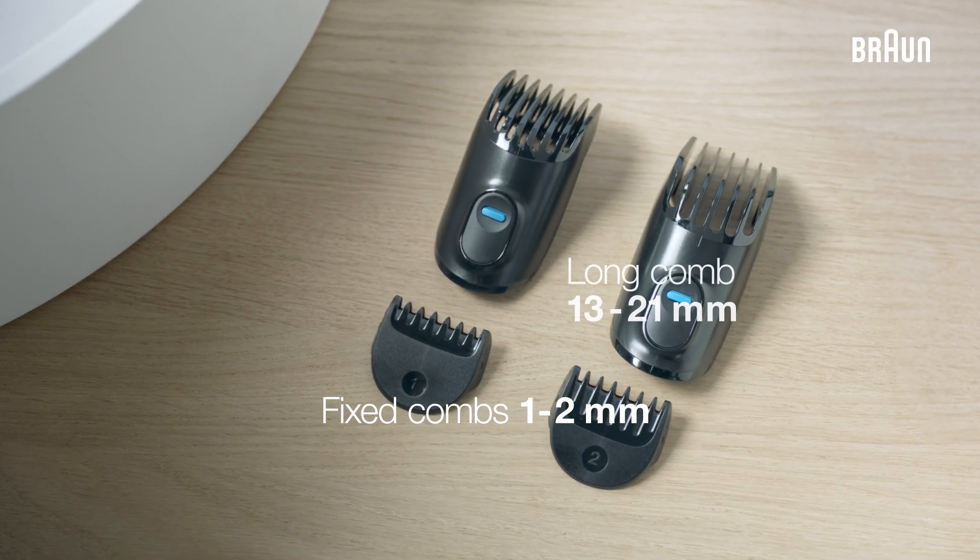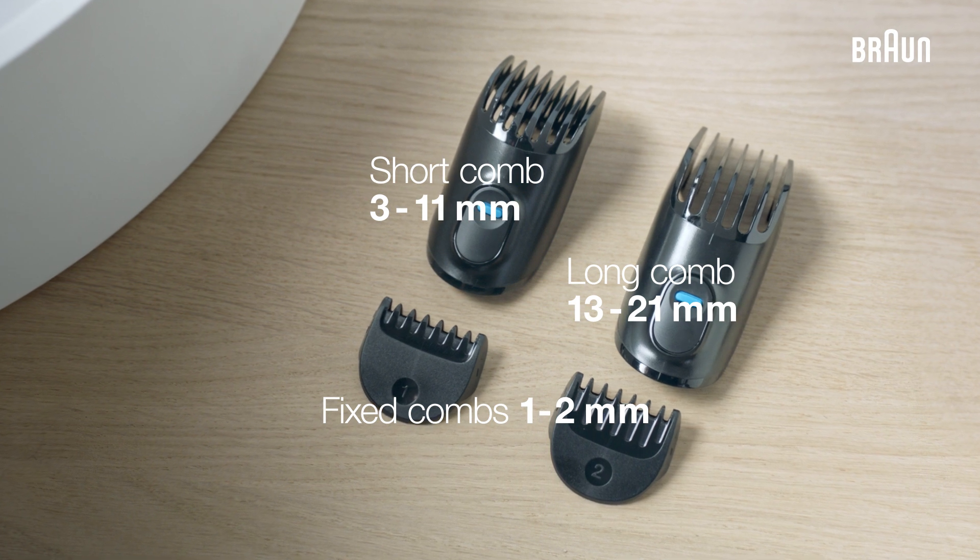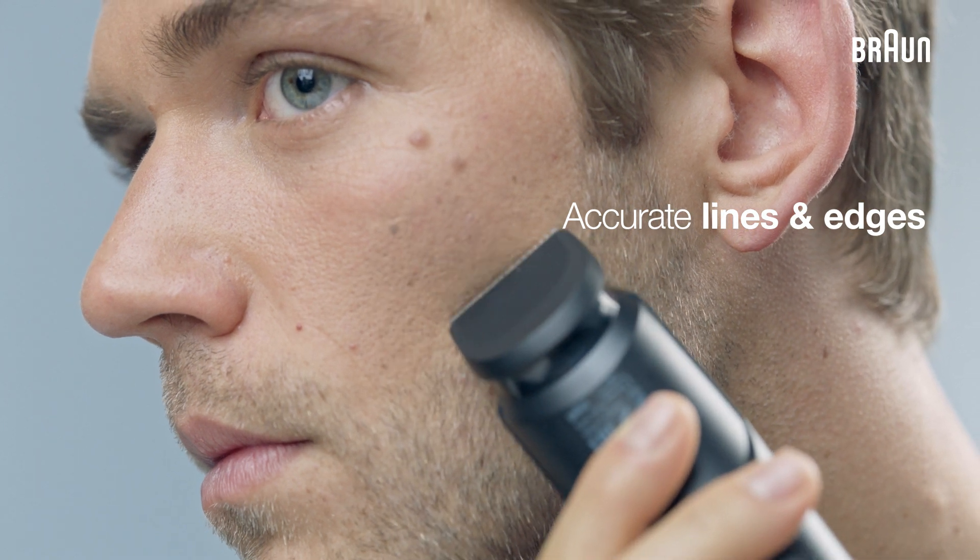For longer beards, you can use the long comb ranging from 13 to 21 millimeters, and the two combs can also be used for hair clipping. After trimming the beard to your desired length, use the blade for accurate lines and edges.